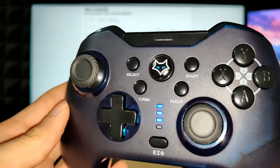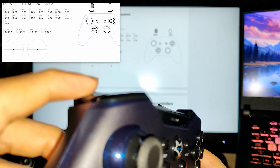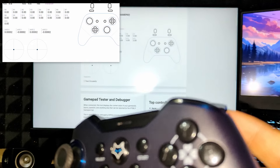Some of you had questions regarding the analog triggers. They are pressure sensitive and work fine. Occasionally there is an issue with the left trigger where it would be engaged even after I let it go, and I had to press it again for it to turn off. Maybe it's just my unit — do let me know if you face it too.